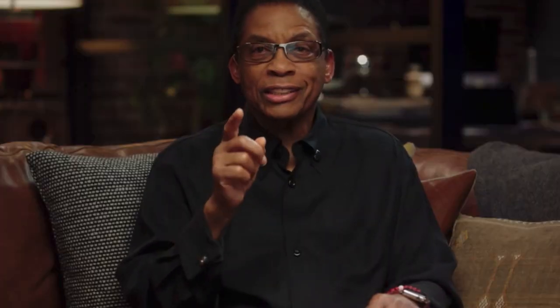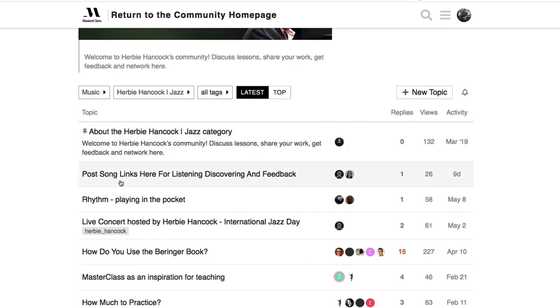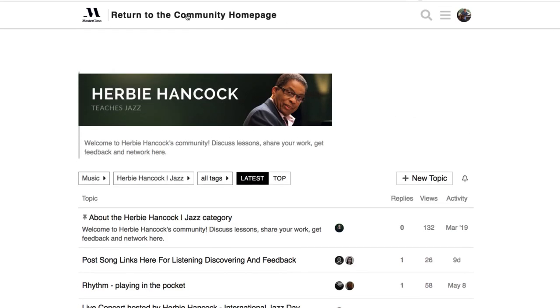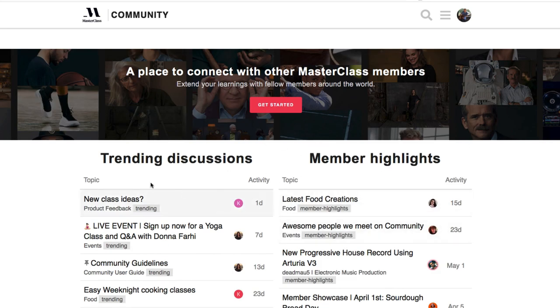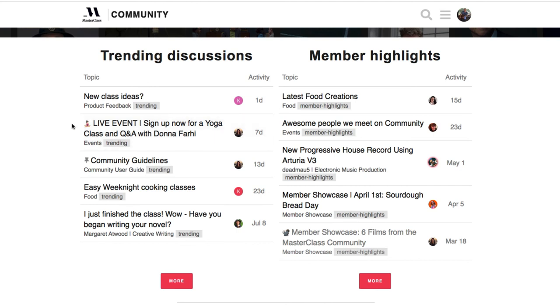I also want to mention the community feature. Every masterclass has its own community page where you can introduce yourself, post song links for feedback, create your own posts, reply to others, and discuss topics like how to practice. You can discuss MasterClass in general across all the different classes, see member highlights, submit new class feedback ideas, and there are sometimes live events. You'll get an email notification or see them when you log into your account.